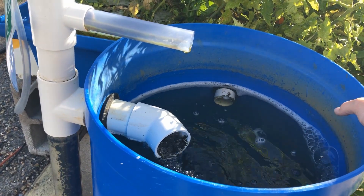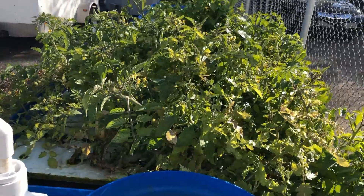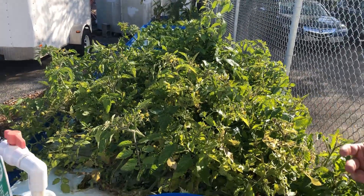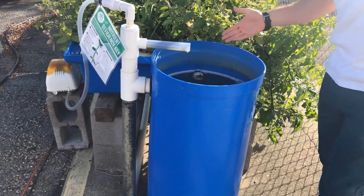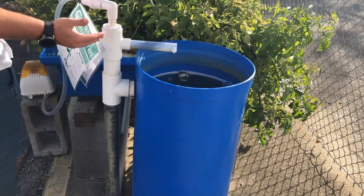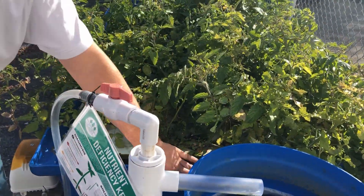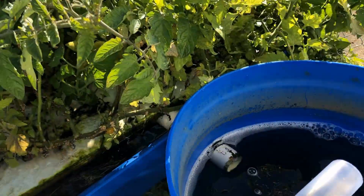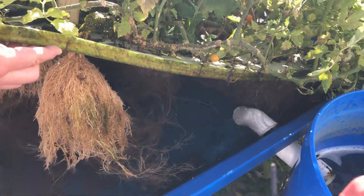That flow is what keeps oxygen transferring through the beds, and the roots constantly have over probably eight milligrams per liter of dissolved oxygen. As you can see with the plumbing, we basically just gravity feed throughout the whole system. The lift is generated here, it goes from this blending tank into the first grow bed, angling down with 45s to create flow at the bottom surface.